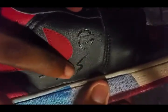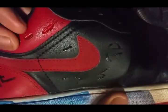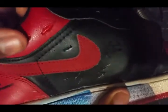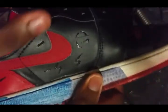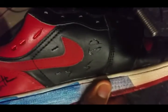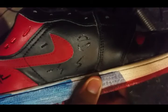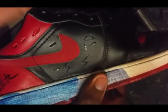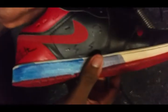Get rid of the excess residue along the edges and smooth it out. You can do this before you prep to paint a shoe since you'll be prepping it anyway. But if you don't plan on painting over it, you're gonna want to hit it with a finisher afterwards, like Krylon matte finish.